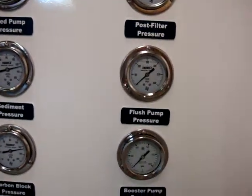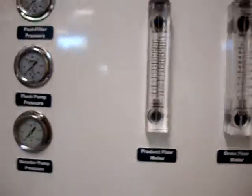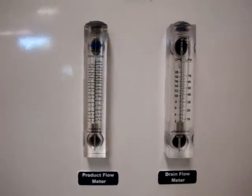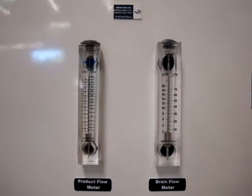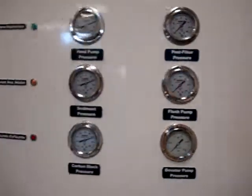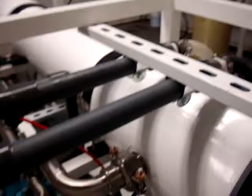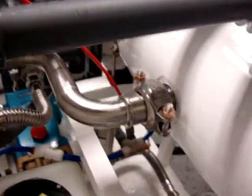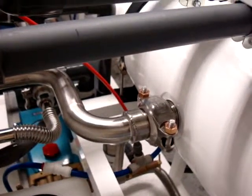It has a product meter that shows how much the system is producing, and it has a concentrate meter that shows how much is going to go back to the system. It has a system control valve built in, as well as a pressure relief valve built in and a noise accumulator.